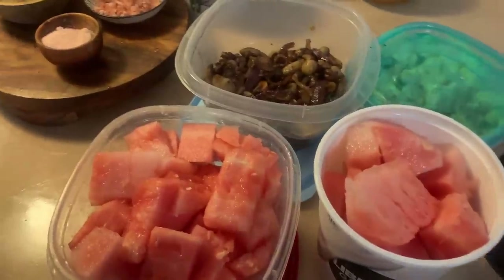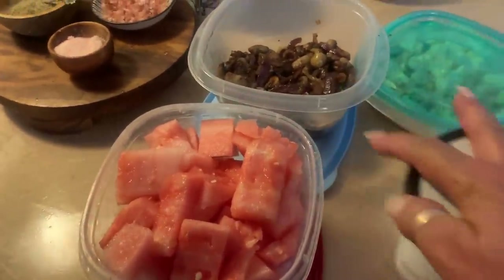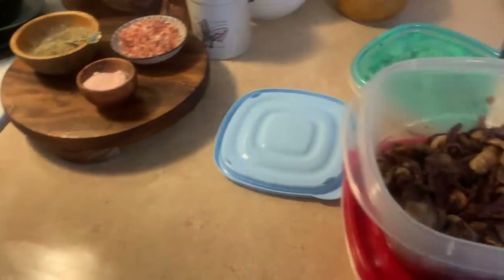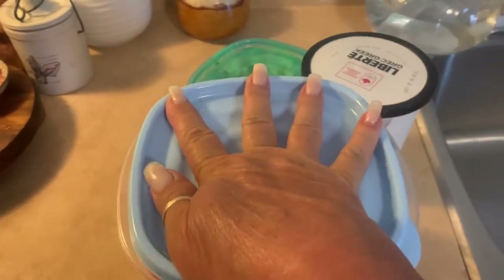I'm going to be eating a lot of watermelon, that's for sure. But it's all good, it's a healthy snack. A little bit of meal prep for this week, nothing too fancy. I might do up a couple pieces of salmon or something, but I'm done for now.